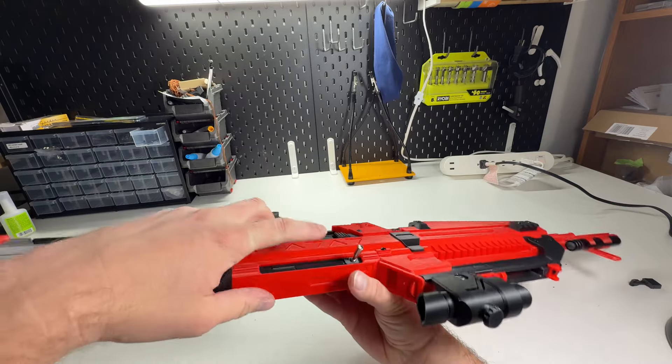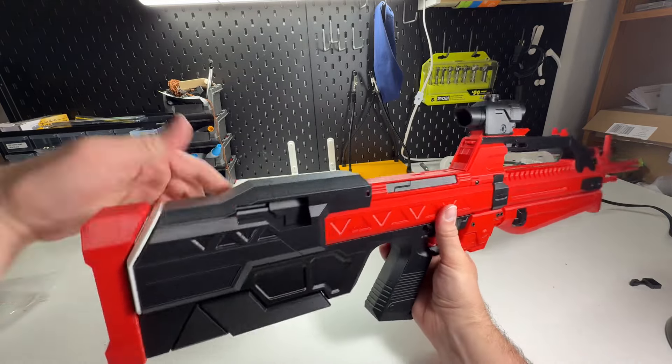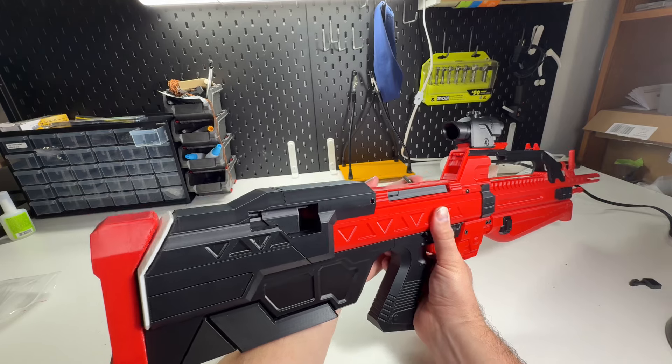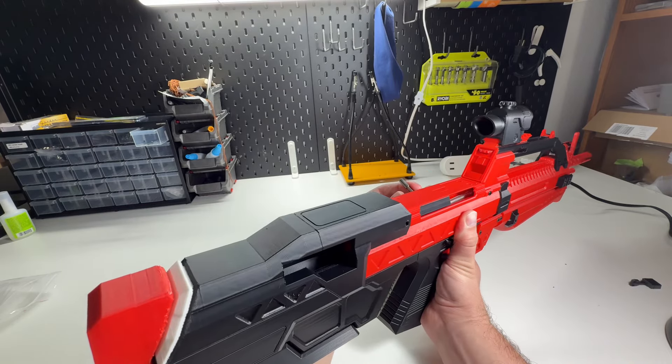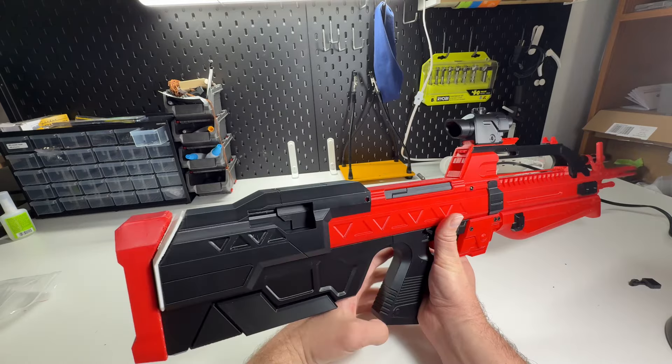This is a charging handle. And just like my MA5K, pulling back the bolt will show the mag. That's my fun little feature.